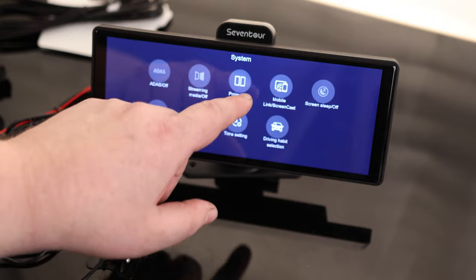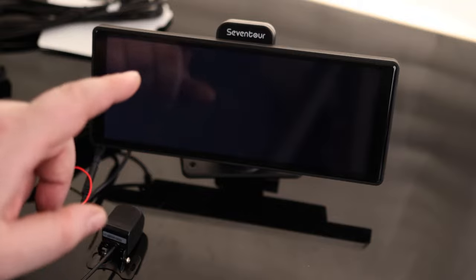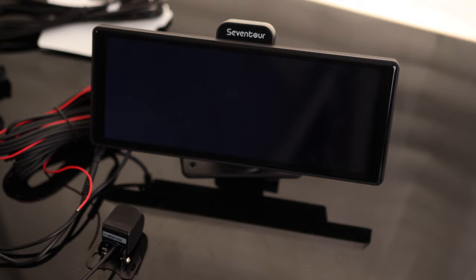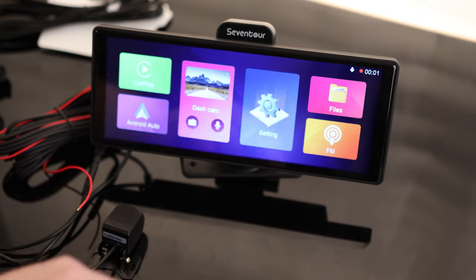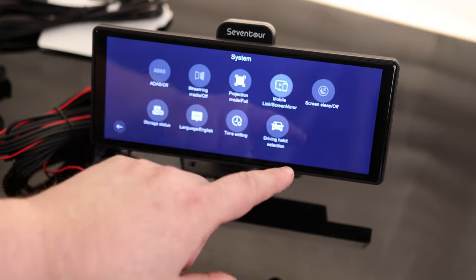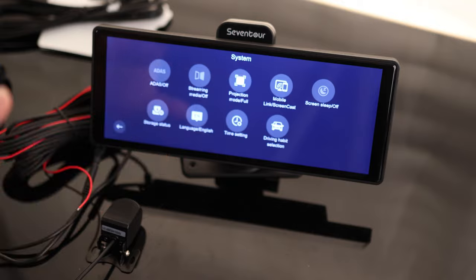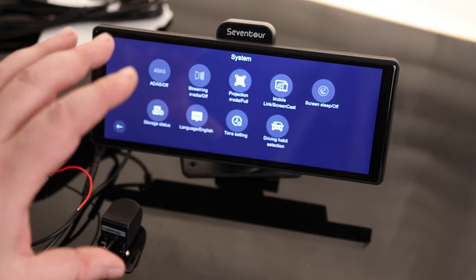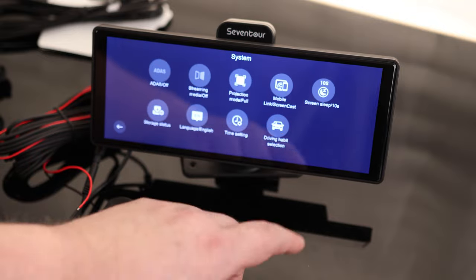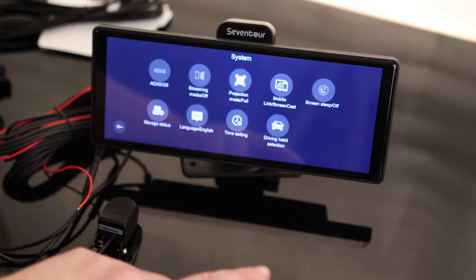Let's turn that back off. That display — the touchscreen on here — is actually very impressive. It's working very well; I have not had any problems with clicking. Mobile link screencast — we can go from cast to mirror. So if we're playing something on our phone but it doesn't work on Android Auto or Apple CarPlay, we can still display what's on our phone on this display. Screen sleep mode — we can turn that on or off. After 10 seconds if it doesn't do anything it'll turn off, kind of a way of saving power or saving the display. I'm going to leave that off because I want this thing on all the time.